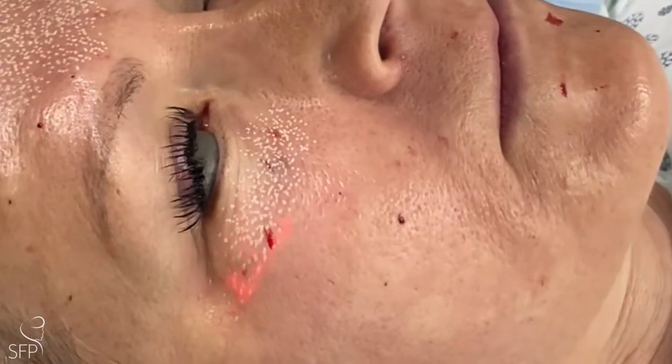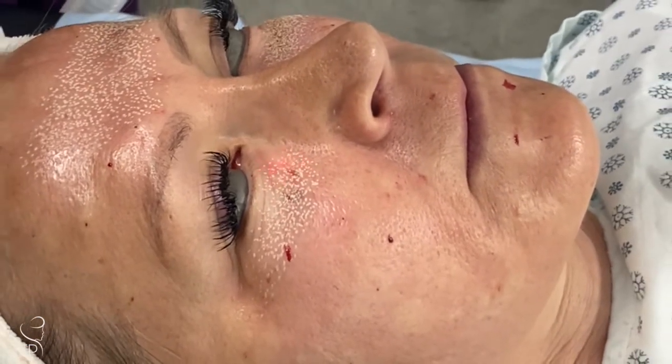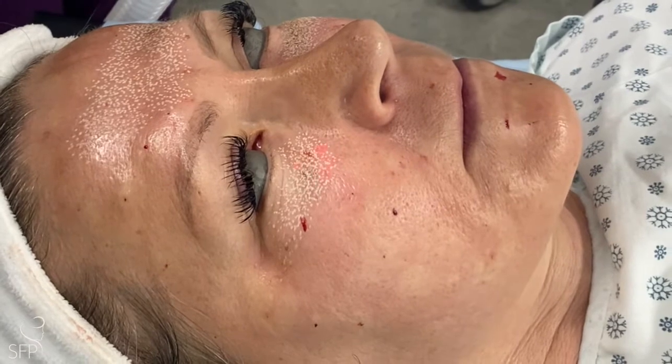This often creates some significant tightening of the lower eyelid skin. We sometimes do it alone or in combination with lower blepharoplasty.